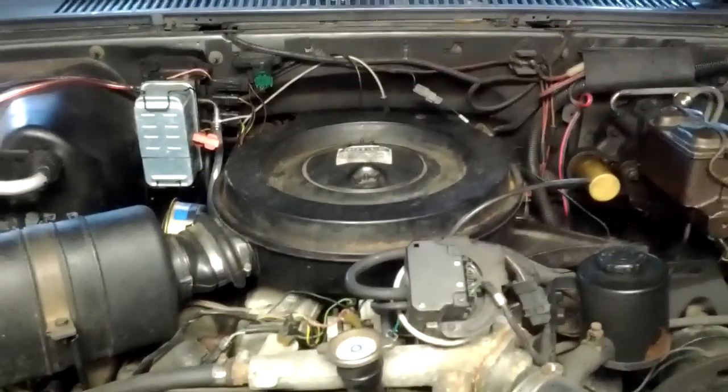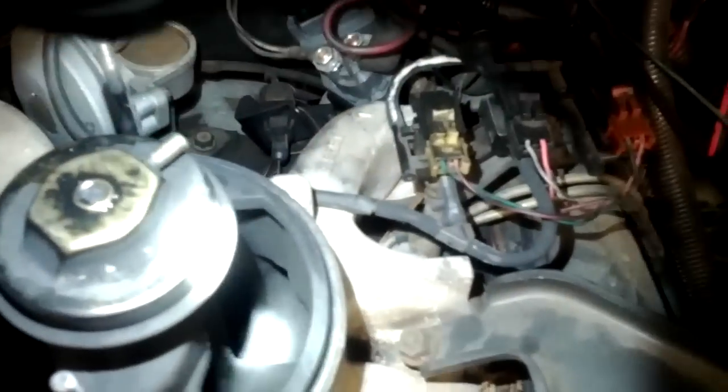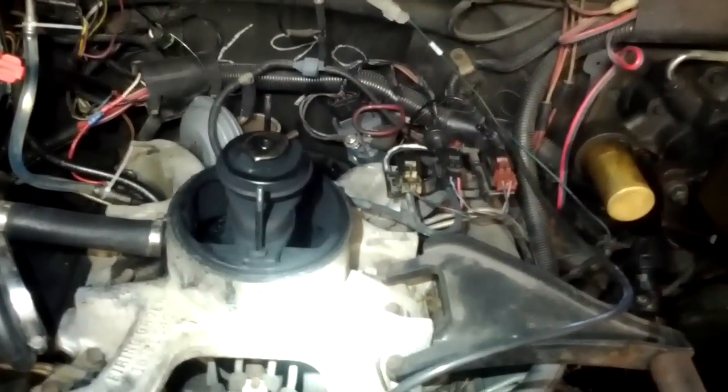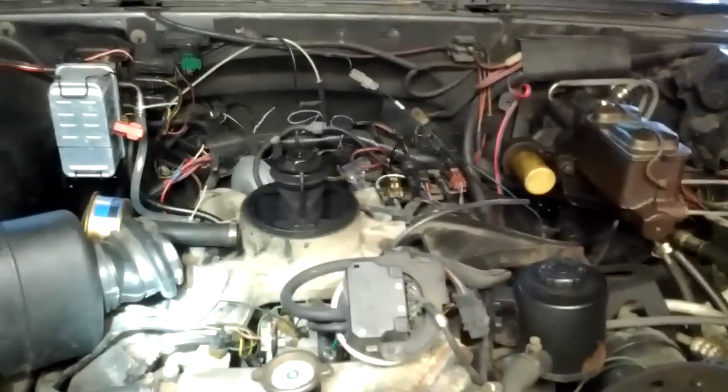Alright, here we go — going to take my intake off and place some fuel lines. You can see how gross it is in there. Get this all pulled off and do a side-by-side comparison. Take off the EGR valve and the CDR valve. Got the bracket off — these two bolts over to here — and of course, like everything I take off, it's a little rusty.